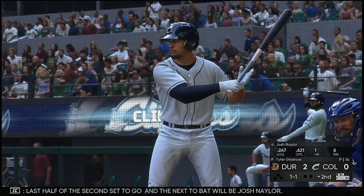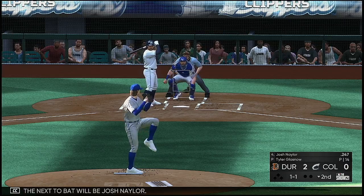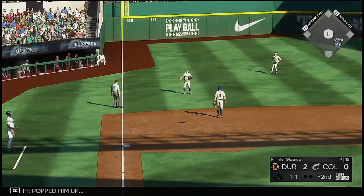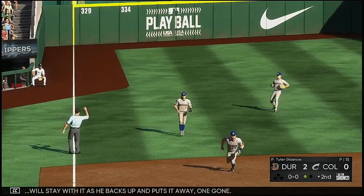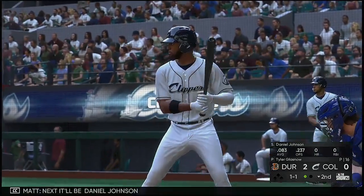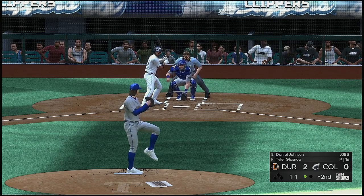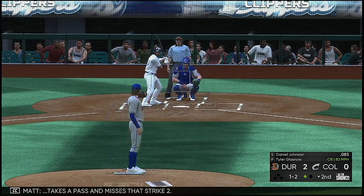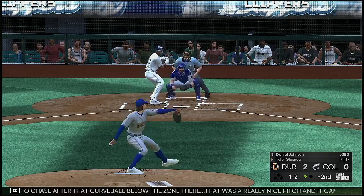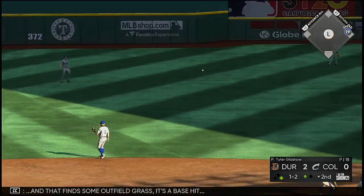Last half of the second set to go, and the next to bat will be Josh Naylor. Here it comes on one and one — popped him up. Walls backs up and puts it away, one gone. Next it'll be Daniel Johnson. The one-one — takes a pass and misses, that's strike two, one and two. Got him to chase after the curveball below the zone — that was a really nice pitch, and it can be a really tough one to lay off. That finds some outfield grass for a base hit.